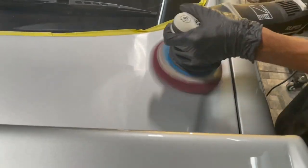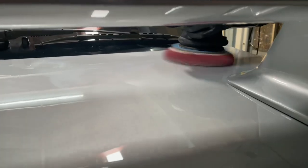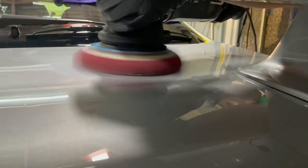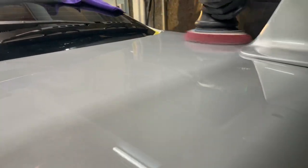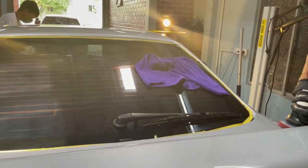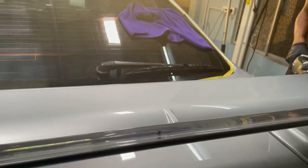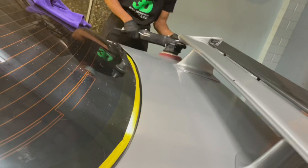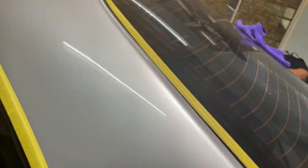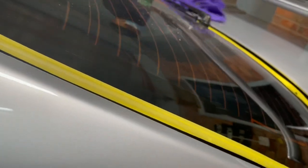So korang boleh nampak differences tu bila dia potong clear tu. Boleh nampak polish tu, boleh nampak dia punya detail. Untuk compound, berbeza-beza punya surface, sama surface. Kalau yang berbeza-beza, korang kena pakai compound yang berbeza, kena bersesuaian dengan pin surface. Lepas tu apa yang korang nak buang — korang nak buat swirl mark ke, korang nak buang calar halus ke. Macam kereta ni, dia tak ada swirl mark. Tengok, dia tak ada swirl mark — swirl mark yang bulat-bulat tu.